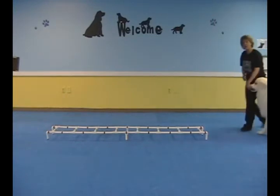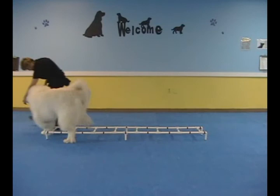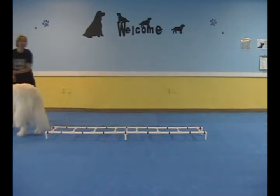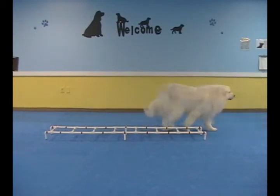Quinn's actually ready for me just to lure him straight along there. I think we lost a leg on that one, so we're going to try that again. Come on. Ladder.